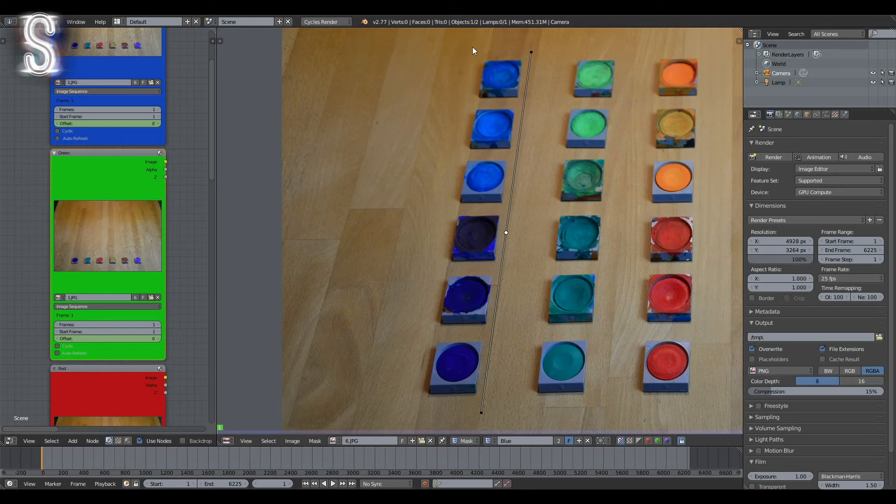Zoom in on the column and frame it with the mask by repeatedly pressing Ctrl and the left mouse button. When you're done with the first mask, click the little plus icon, choose the name for the second mask, and draw it around the second column. Repeat this for every one of them.